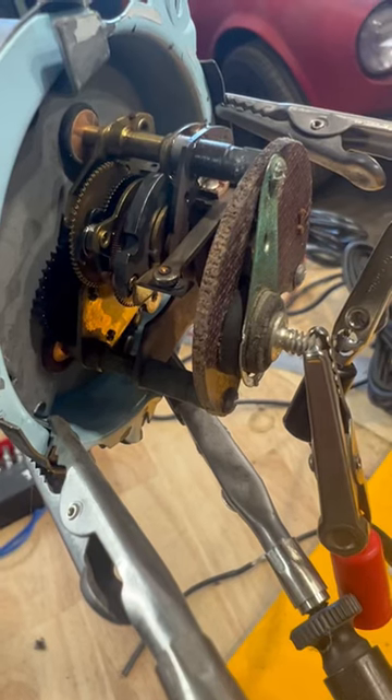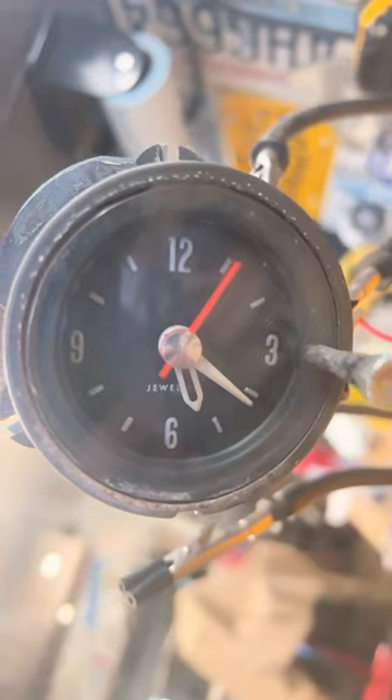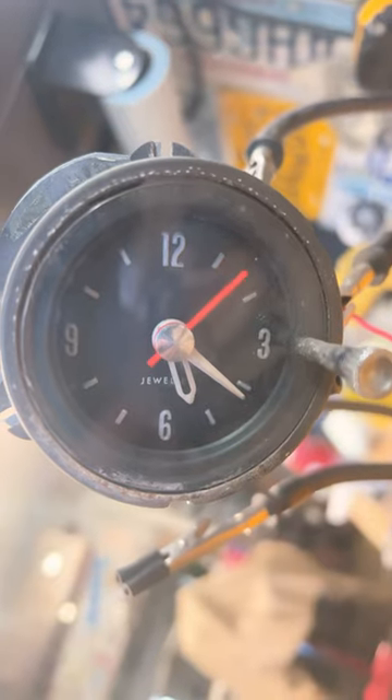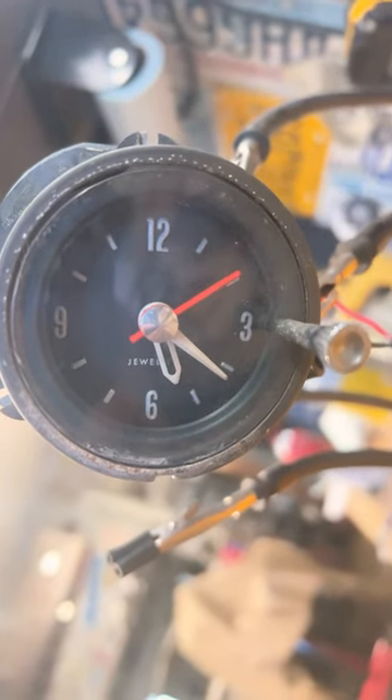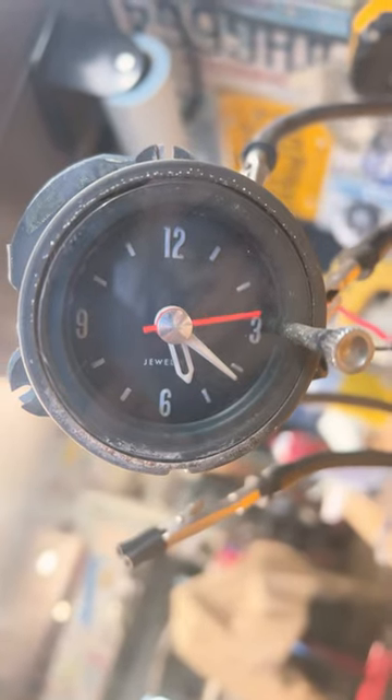Here's the electronics working. That's all it does — it mechanically winds when those points come together by creating a magnetic field that pulls the points apart again. And then as the clock runs, the points will come together again and the cycle starts over.